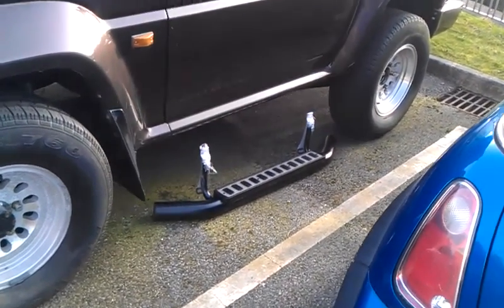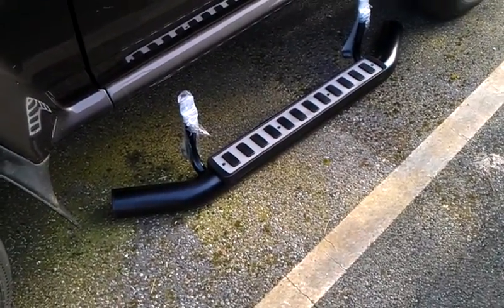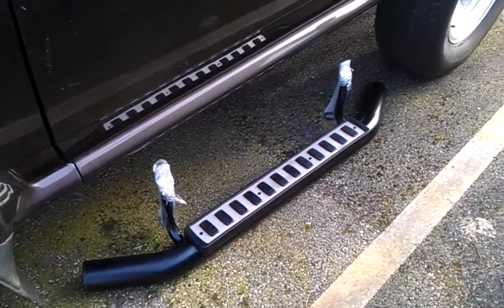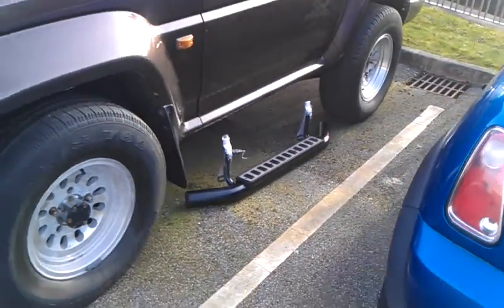I wasn't sure if they would fit or if they could be made to fit, but I took a chance based on the fact that I really like the style of them and the style will really complement the car. If they ultimately don't fit then I'll have to just resell them on again. I might lose a little bit in the process but I thought it was a gamble worth making because I thought the look would really work well on this car.